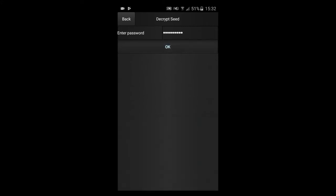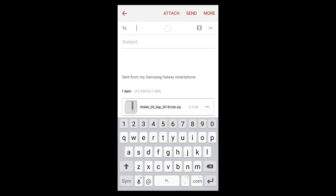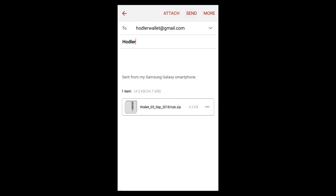Congratulations — your seed has been automatically turned into a QR code and saved in an encrypted archive. You can now choose your preferred option of saving or sending it. In this video, we will send the seed through email. As you can see, the attachment has been added automatically, so you just have to type in the address and subject of the message.